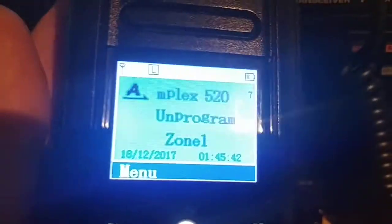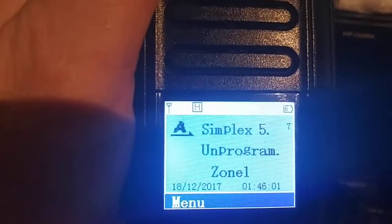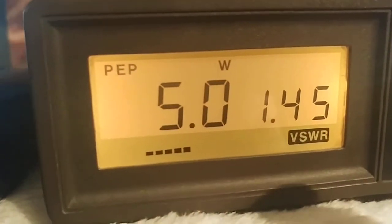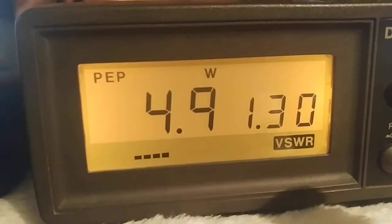Now going over to VHF simplex 146.520 to see what we get there. I caught it on low power — about a watt and a half — so let me change that to high power. On high power, 146.520, we get five watts dead on the money — 4.95 watts exactly.